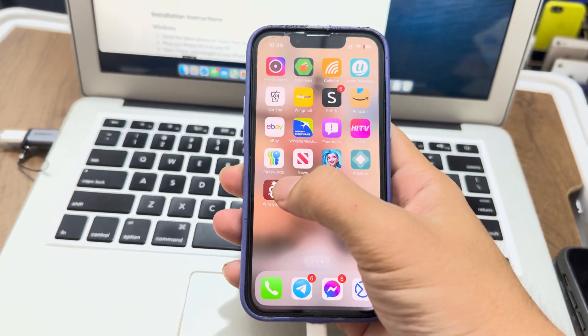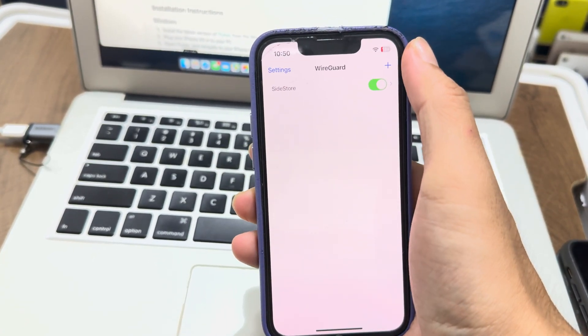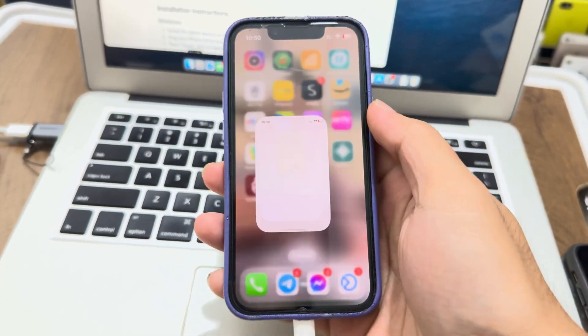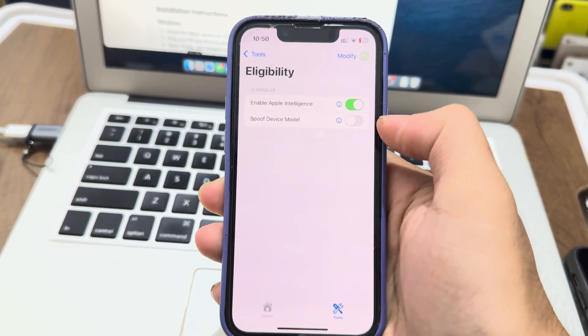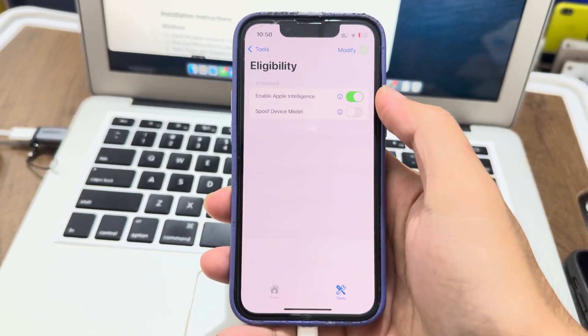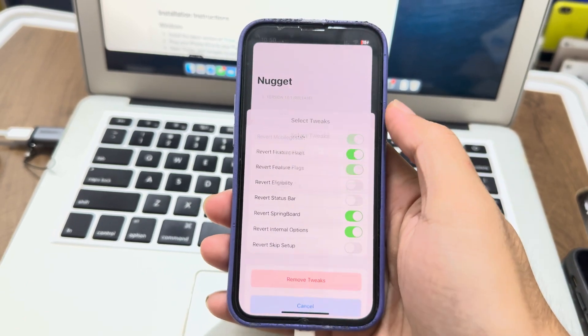First of all, you go to WireGuard, turn it on, connect to VPN, and go into Nugget. You just go to enable this one — but without the second one, okay. Don't do that. Just enable that one.